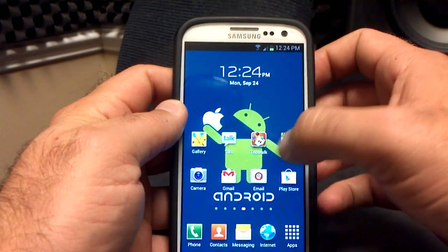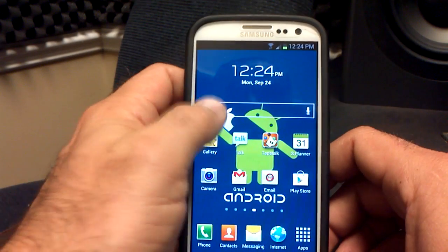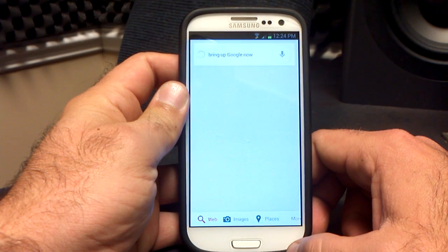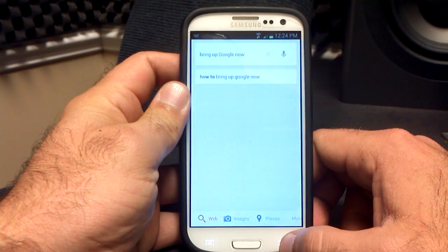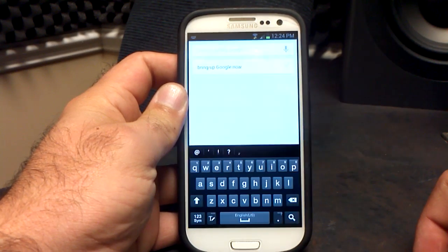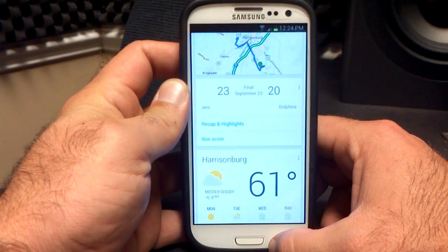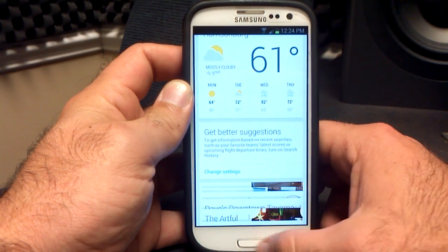Google Now works as well. If you click on the Google search bar, it will bring up Google Now. It's got 15 minutes to home with my traffic, my Dolphins Jets game — I was pulling for the Dolphins, I am from South Florida, didn't quite get it done — and of course it's got the weather here as well. So Google Now is working well.